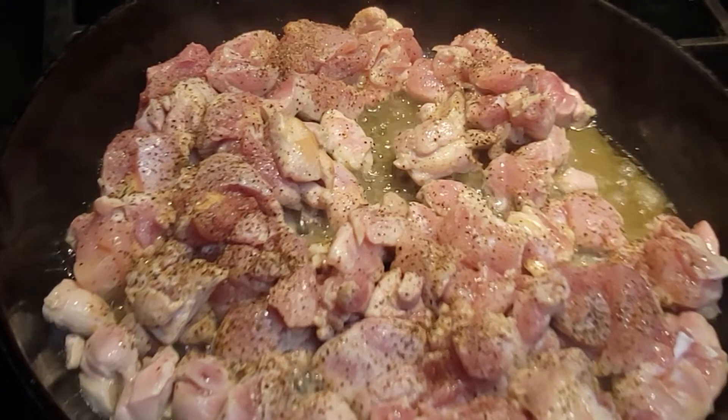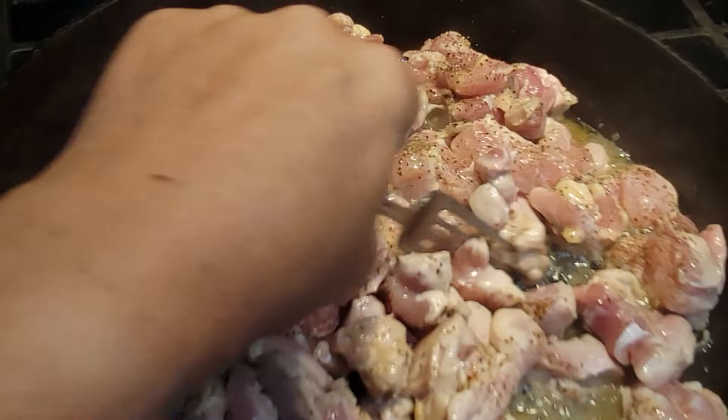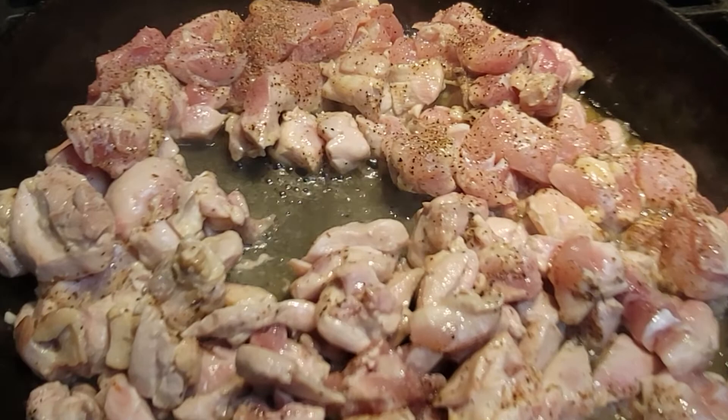Hey you guys, welcome back to another video with the Canning Nana. So today we are going to be canning chicken stew. Right now I am browning the chicken before I put it in the jars. I'm going to take you along and show you the whole process.